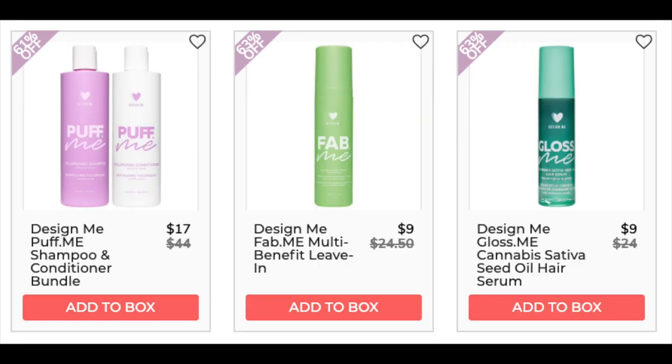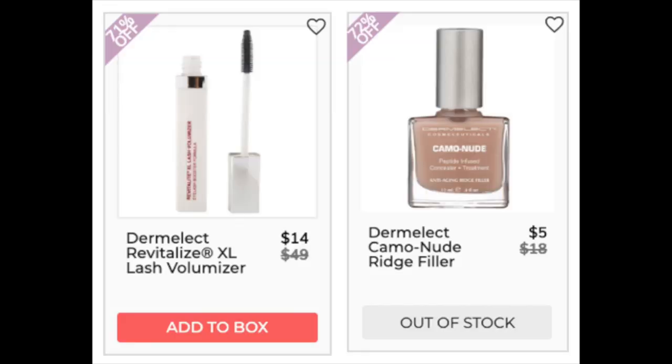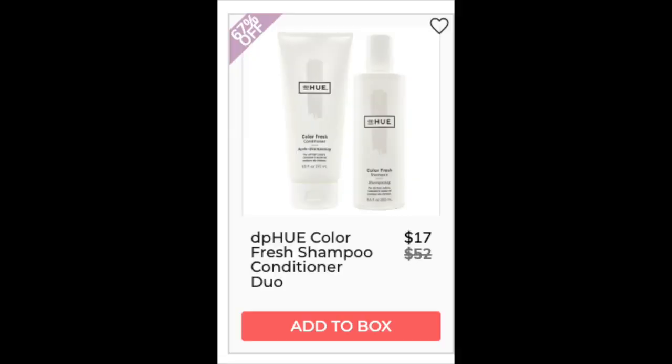The next company is Design Me. The Design Me Puff Me Shampoo and Conditioner — I did not find it as a duo; both had less than 10 reviews separately. The Design Me Multi-Level Benefit Leave-In Conditioner is only found at retail — 4.6 stars with 36 reviews. The Design Me Gloss Me Cannabis Sativa Seed Oil Hair Serum is only found at retail with less than 10 reviews. The next company is Dermalect. The Dermalect Revitalize Extra Large Lash Volumizer — only found at retail, less than 10 reviews. The Dermalect Camo Nude Ridge Filler is $16 at Ulta Beauty — 4.7 star rating with 131 reviews. Positives say it dries fast and increases nail strength over time.